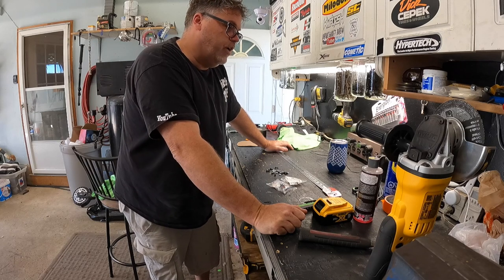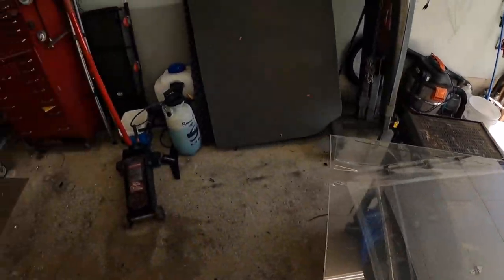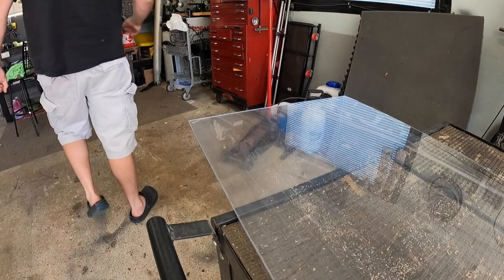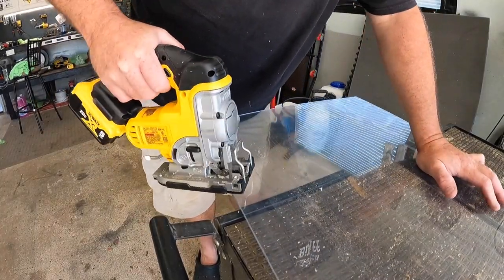We're going to go over here and try to cut this lexan. I made a mark where I need to cut, so we're going to chop that off with the DeWalt. It's a beautiful day out so I opened up the trailer. Watch and see what you think.